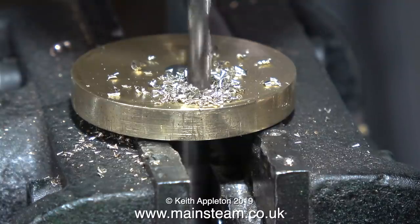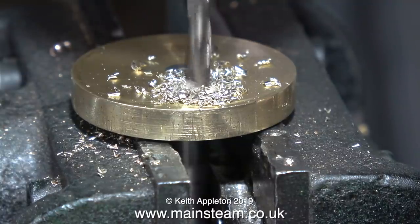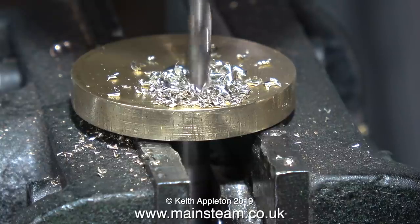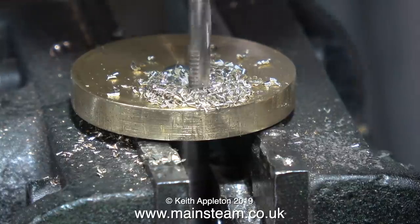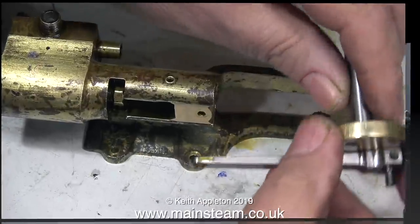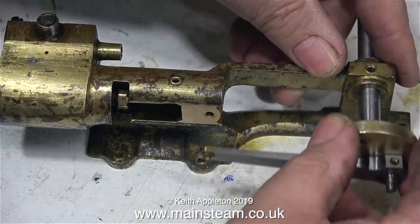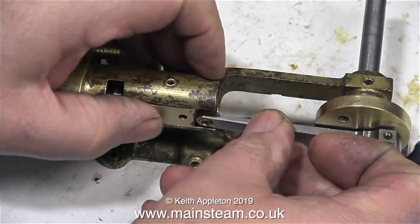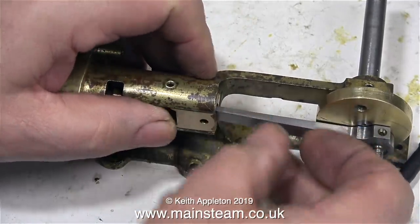Using a center drill first, as always, followed by a twist drill and then threading the hole M5 for the existing crank pin. This first crank pin mounting hole is 1/16th of an inch further in towards the center than the original one was. Now it's drilled and threaded and I've put the crank pin back in temporarily — not very tight, but it's in there — and once again it's time to reassemble the parts.